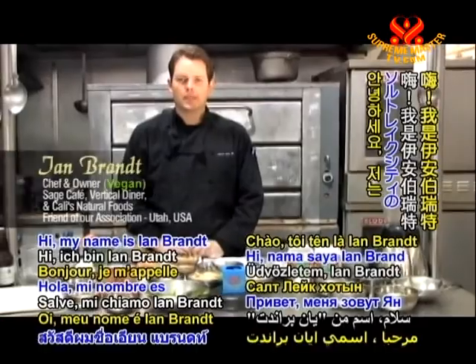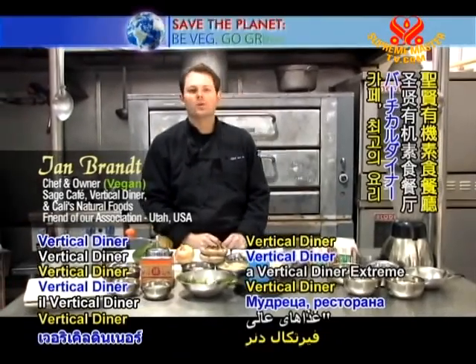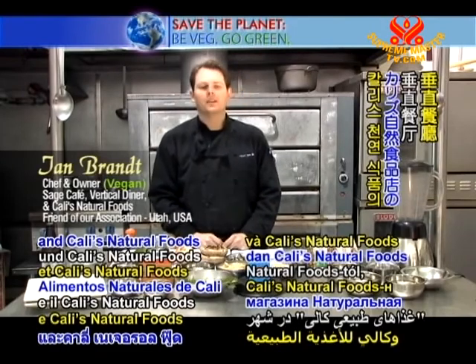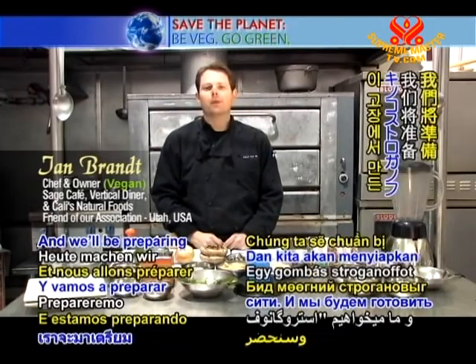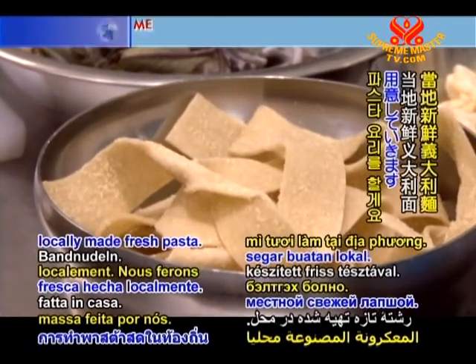Hi, my name is Ian Brandt from Sage's Cafe, vegetarian organic, vertical diner, extreme cuisine, and Cali's Natural Foods in Salt Lake City. And we'll be preparing a mushroom stroganoff with fresh pasta, locally made fresh pasta.